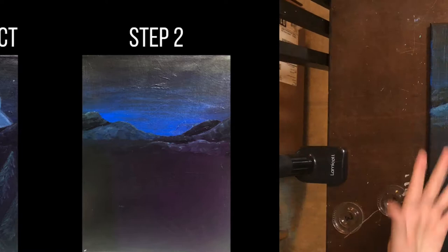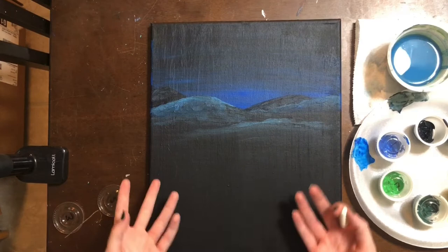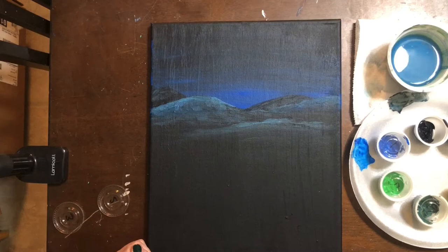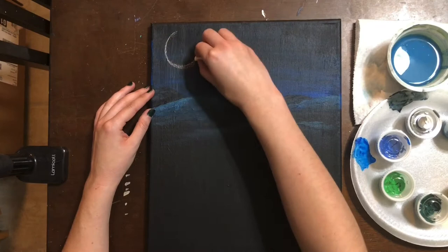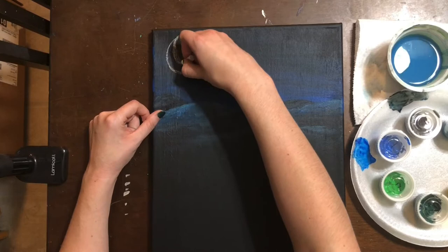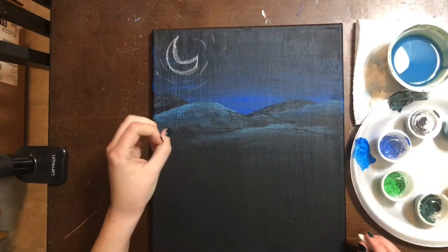We are back with step number three, and for step number three we have kind of two parts. First, we need to do some drawing with our chalk — remember, the reason we're using chalk is because it can be erased really easily. The second part of step three is to apply the white paint; we are using titanium white, which is in container number four. So make sure you have your chalk and let's start drawing.